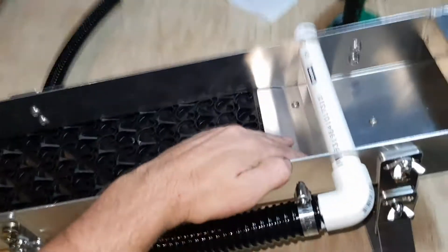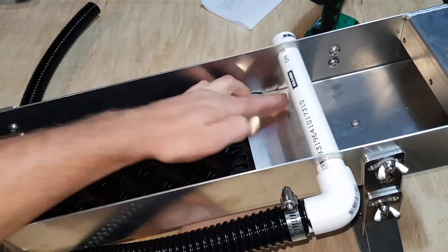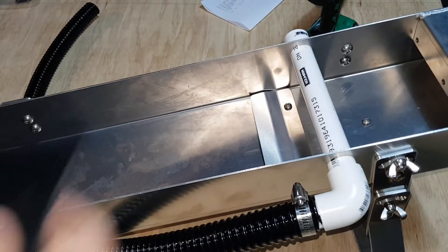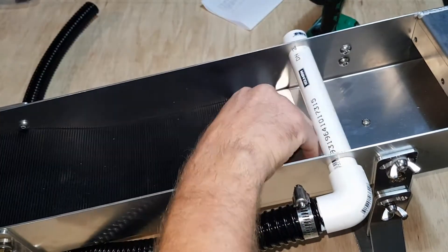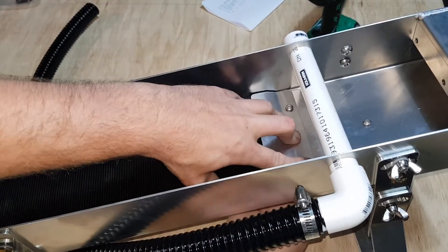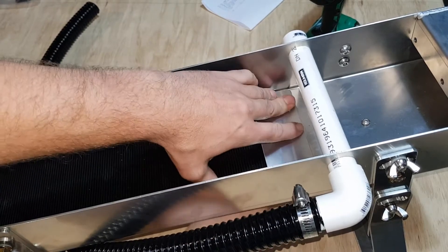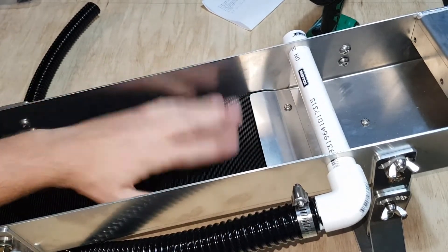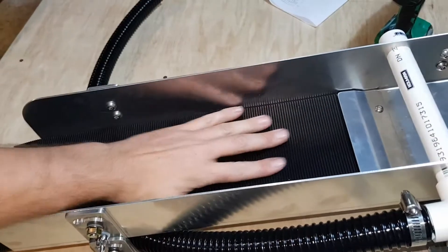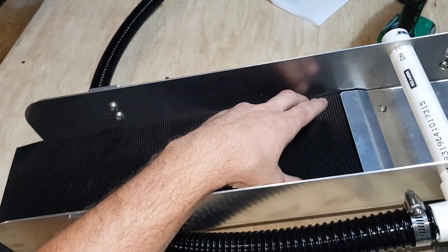We've also designed these clamps for those who like to use feed rib matting, so we can just pull that one out, push this all the way out the back, clamp down and off you go. Obviously you can use whatever you like in here, but the standard kit comes with a little piece of v-rib.